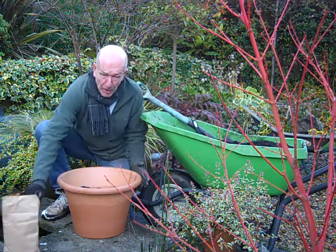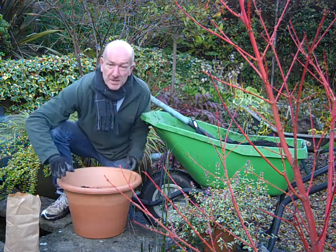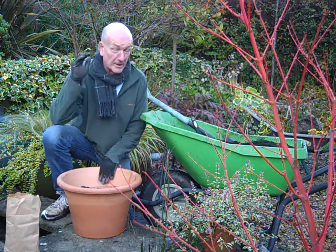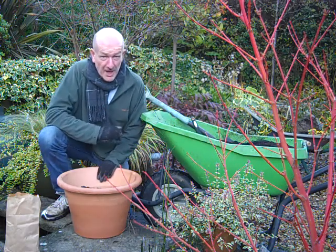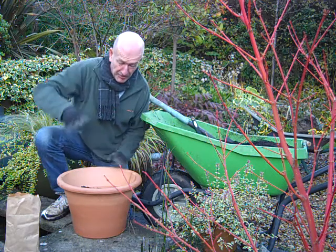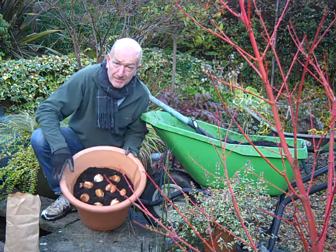So in this pot I've got nine tulips. And this is a lovely, tall, lily-flowering variety called Elegant Lady. And that's going to be in bloom at about this height above the pot. I don't know if you can see — that's how they're spaced.